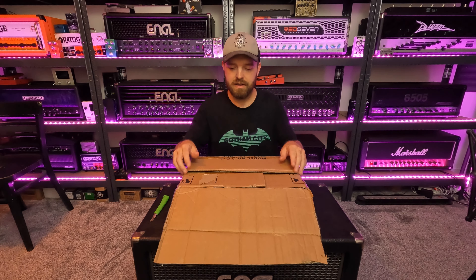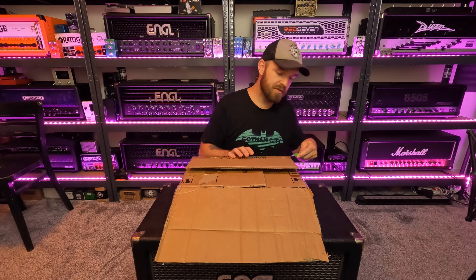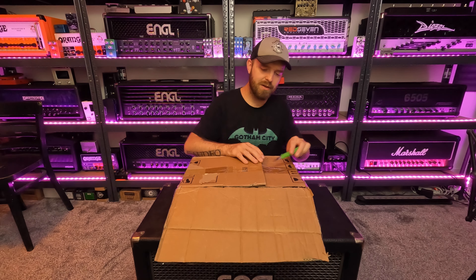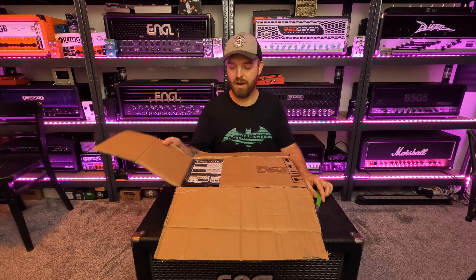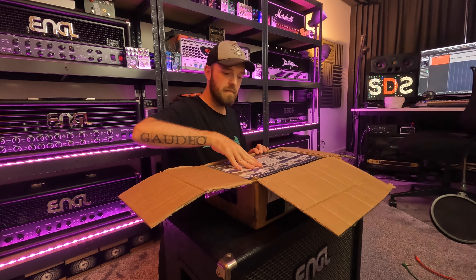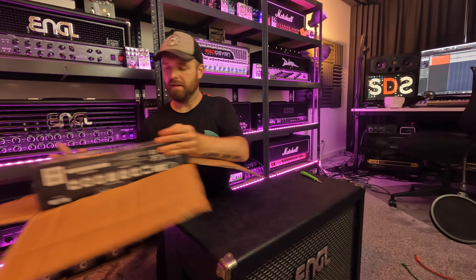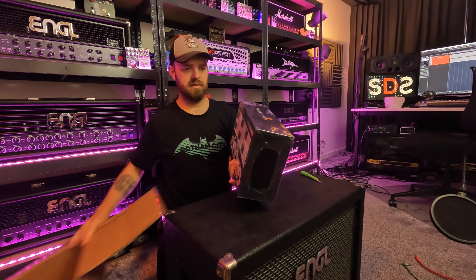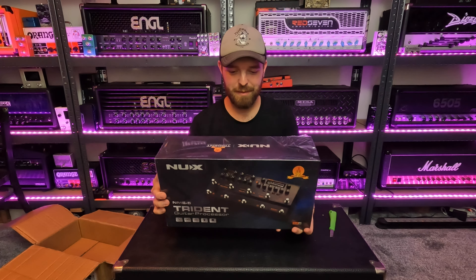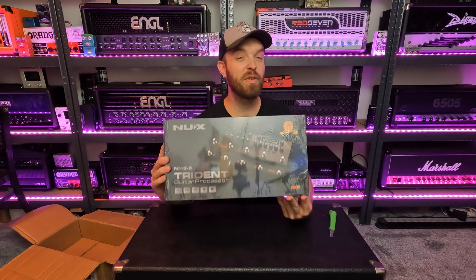It's like affordable pieces of gear that I want to get good tones out of, to show you guys how good they can sound for my style — heavy rock, metal, and all that good stuff. Primarily high gain stuff. So the first item we have here, it's a box inside of a box, and we have the NUX Trident.